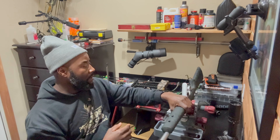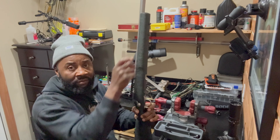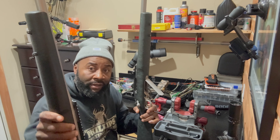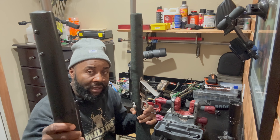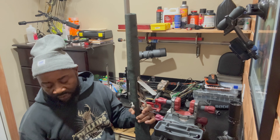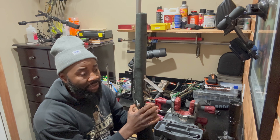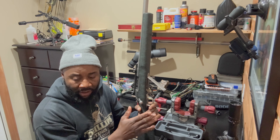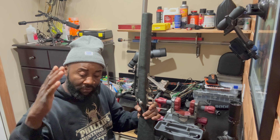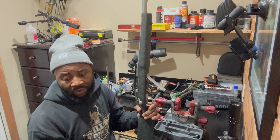Right here I got a Remington 700 300 Win Mag, and I got my old one here that I've been shooting for a while. I got into long range shooting a few years back, so I ran probably 1,200 to 1,500 rounds through this gun — not sure exactly, didn't do a count — but I did a lot of shooting just to learn about precision shooting and get behind a gun.